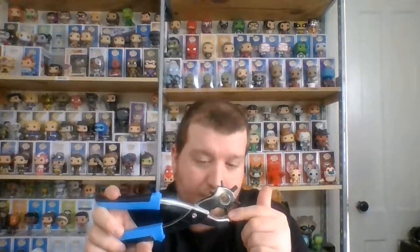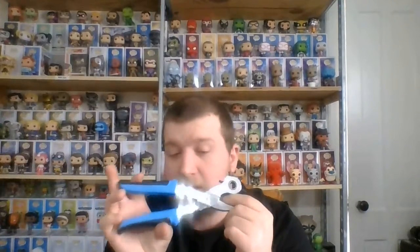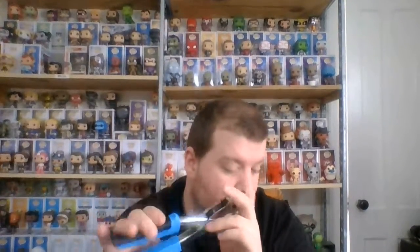Talking to the company, they suggest putting a piece of leather or cardboard underneath whatever you're punching, because it will help the punch go through a lot better. You're more likely to get a imperfect hole if you don't stick the cardboard under.